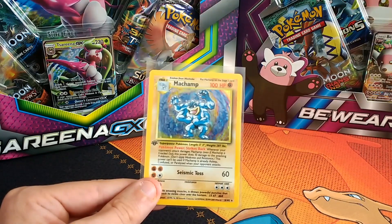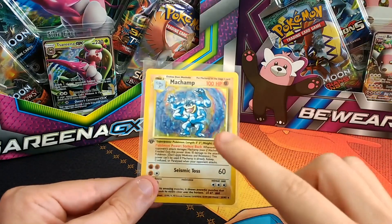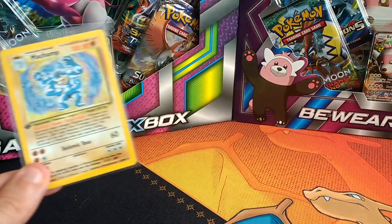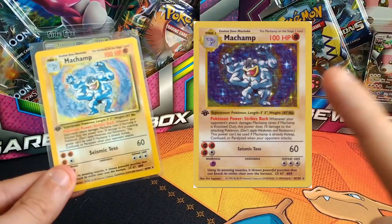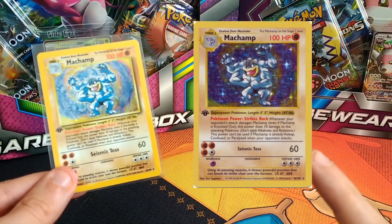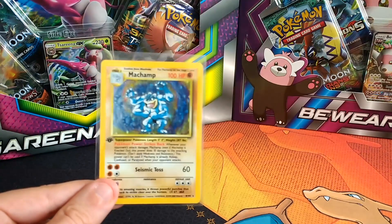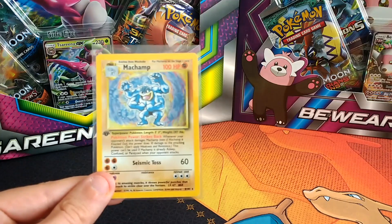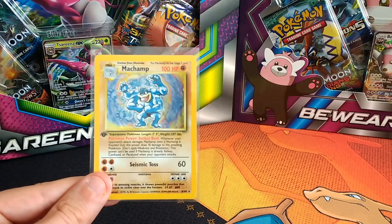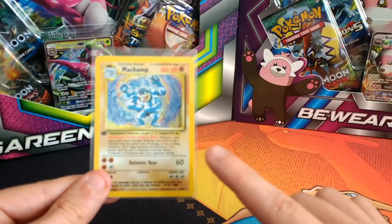So, is this card not that special? Well, first off, this is not a Shadowless. This here is a Shadowless version of this card, which is actually worth a little bit more money. However, this version here is probably worth no more than $10 US or about £7 or £8 English, purely because this card is a misprint.